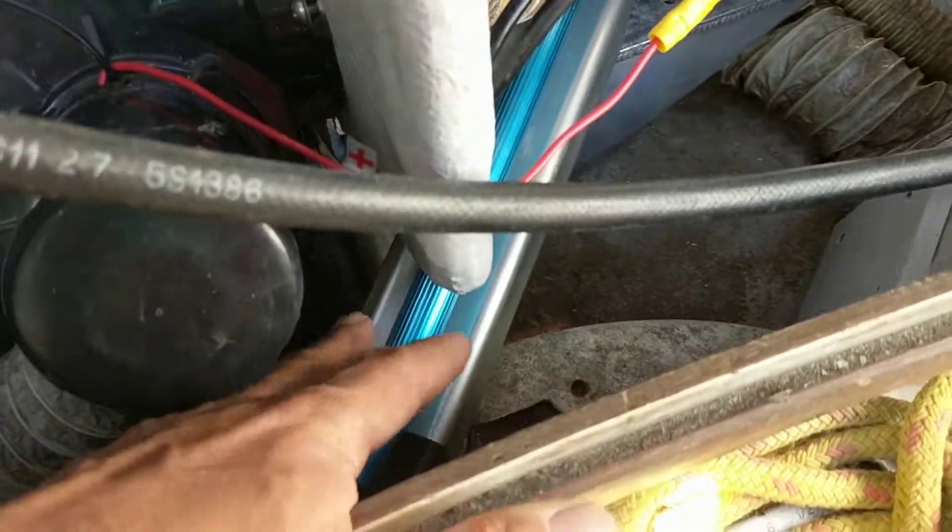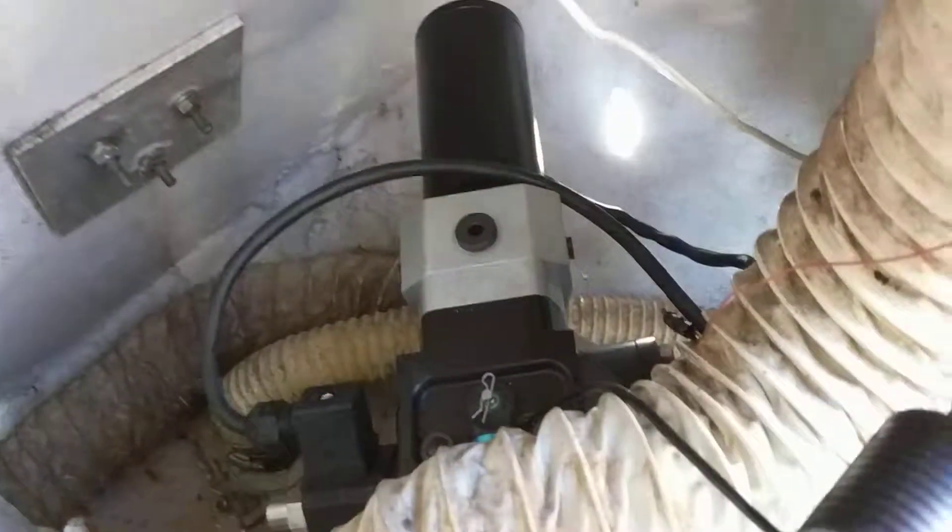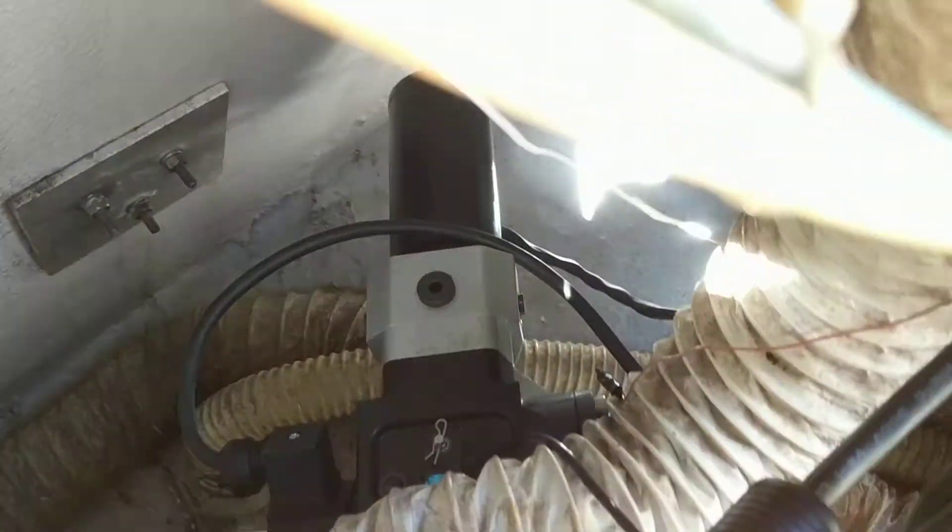This is our new Garmin Autopilot that we installed last week — well, I guess it was just me. It's a GNC40. It's very, very difficult to find space in here and there's very little room.